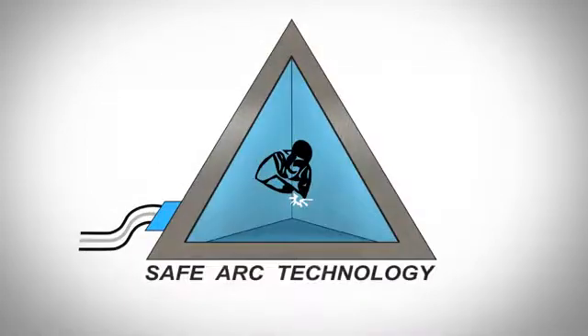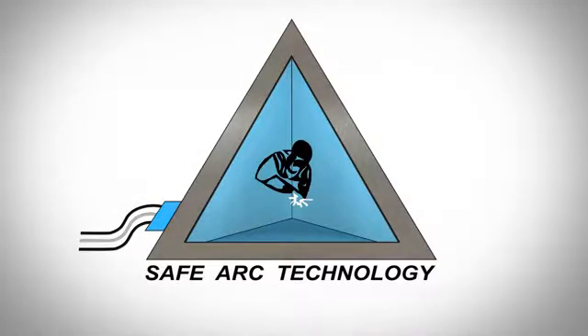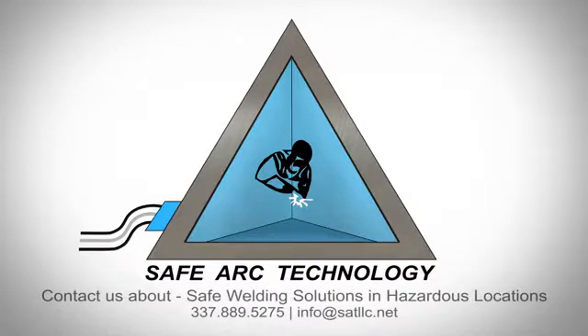SafeArc pressurized welding enclosures will significantly reduce your production downtime while creating a safe welding environment. Please call 337-889-5725 for more information or to schedule an on-site demonstration.